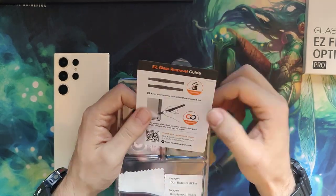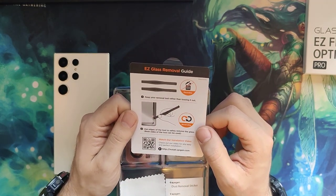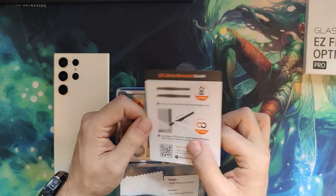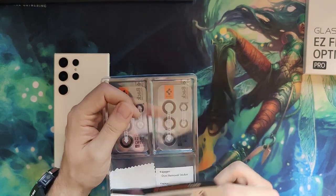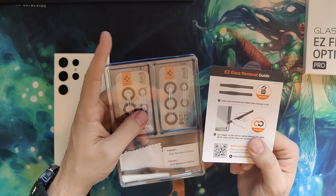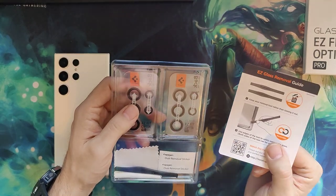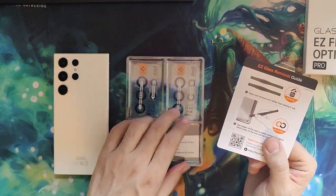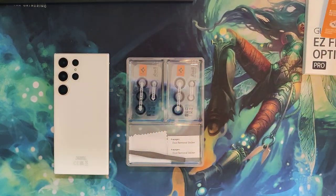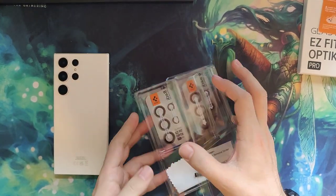If there's an issue you can reuse the glass remover tool, so don't toss it out — keep a hold of it. If the protectors happen to fall and crack, they'll protect our actual camera lens, and then we can remove them and put on the other set. It's nice that Spigen provides two sets. All right, let's try it out.